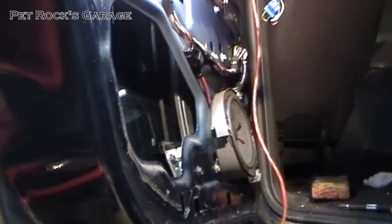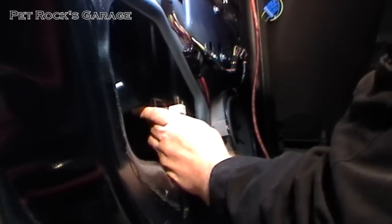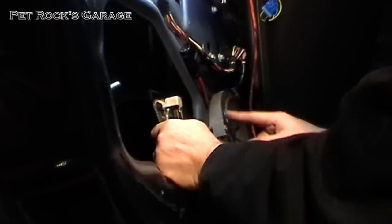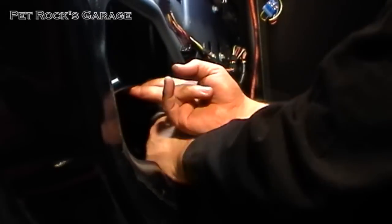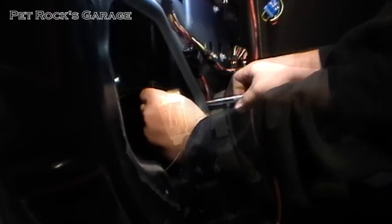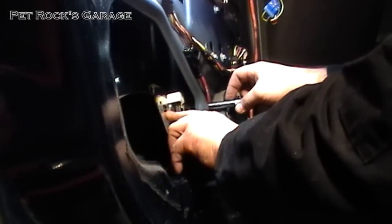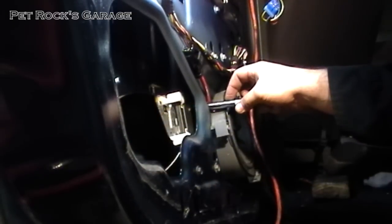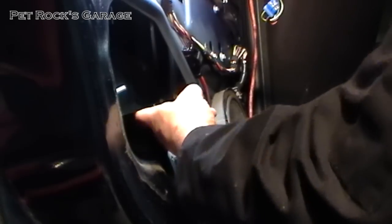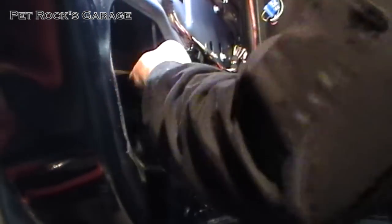Next you need to disconnect the window from the window regulator by raising it up. There's a 10mm bolt right there and another one on the other side. The access to that bolt is right here to the upper left of the speaker. Don't worry about the window dropping because there are tabs in the window regulator itself that hold the door up. Now the window is free from the window regulator. Get a piece of wood, push the window up as far as you can, put the piece of wood inside, and prop the window up with it.